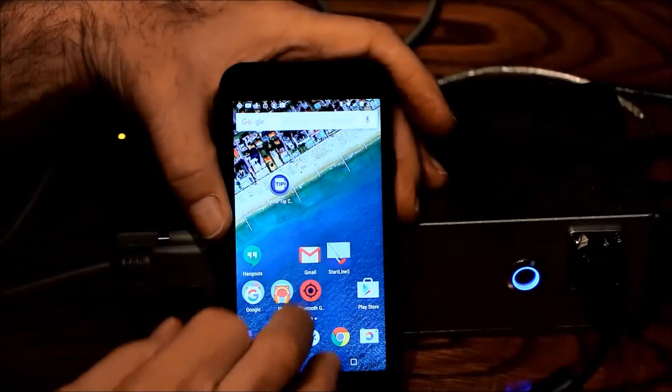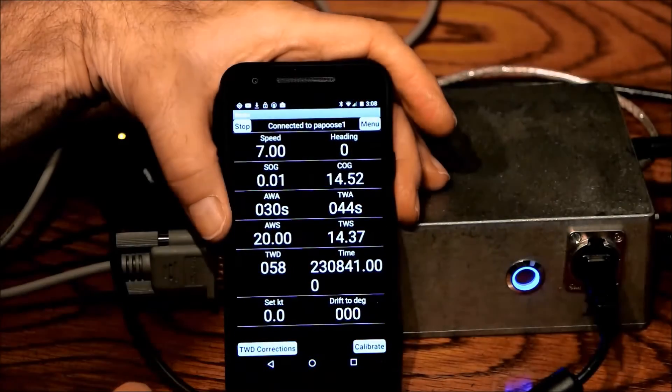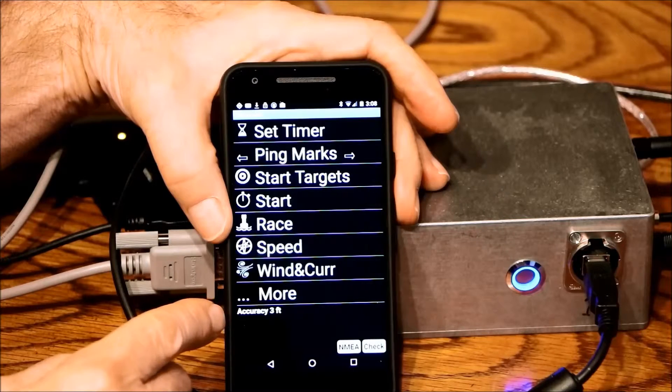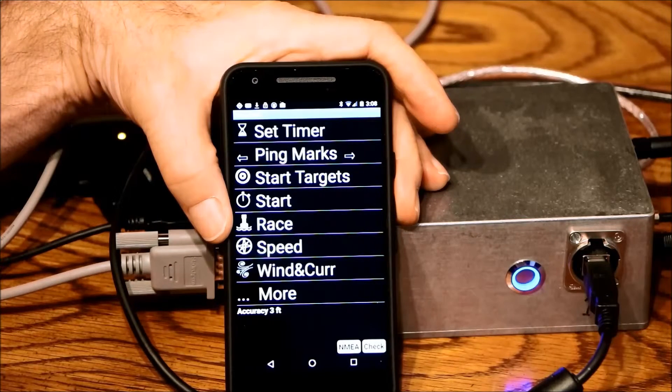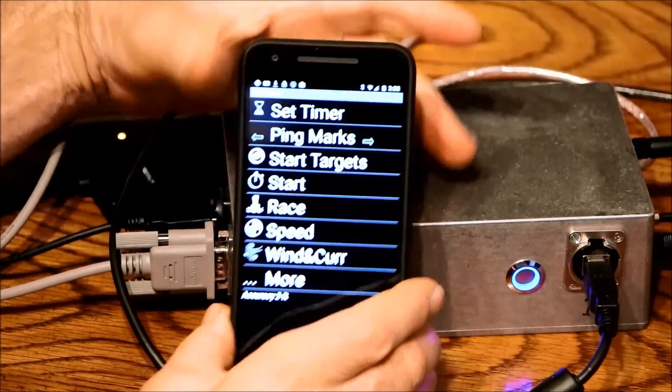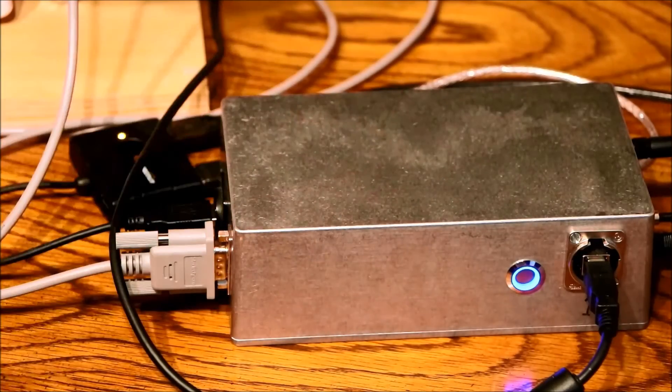As you know it's working. Go back to the main screen here, and we see an accuracy of three feet down here, so we know that we don't get that from the phone's accuracy — we're getting that from the plug-in, from the Bluetooth GPS Provider. That's how you get the GPS out of the Racebox to go into Startline. Thank you.